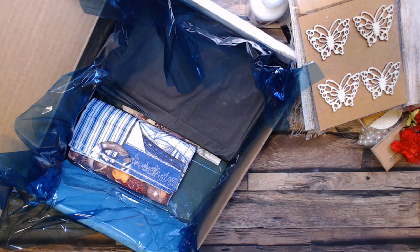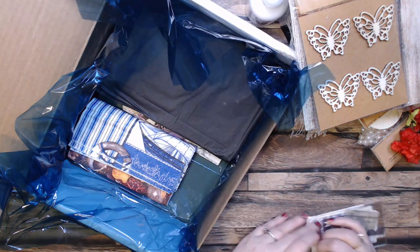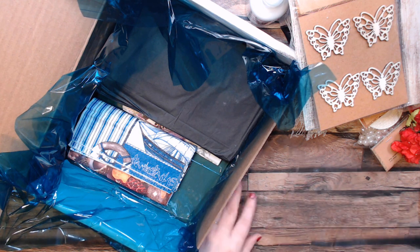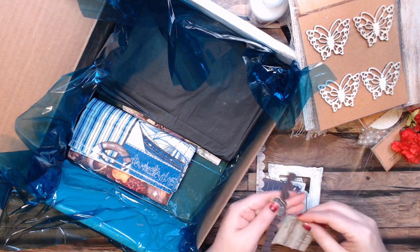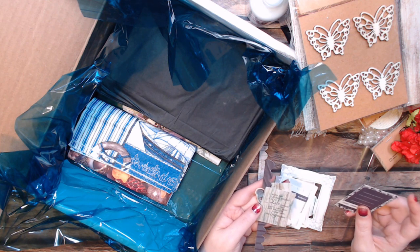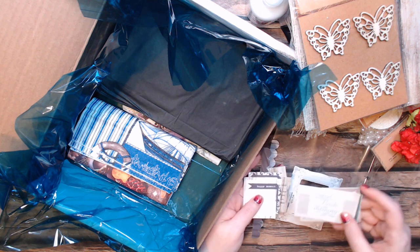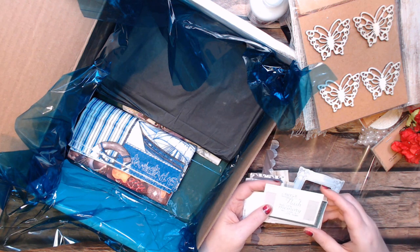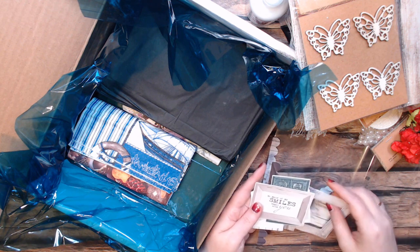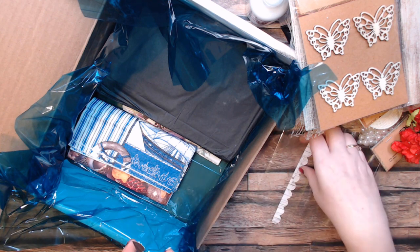Some die cuts — let's see what kind she put in here. I love the paper she put in here, that's really cool. There are sentiment cards with quotes like: 'Enjoy the little things in life, for one day you'll look back and realize they were the big things.' And 'A smile happens in a flash, but its memory can last a lifetime.' And 'So many of my smiles begin with you — home is wherever I'm with you.' I really like these, they are very cool.